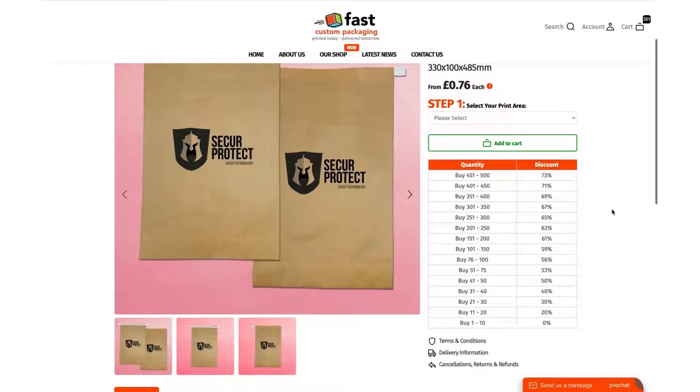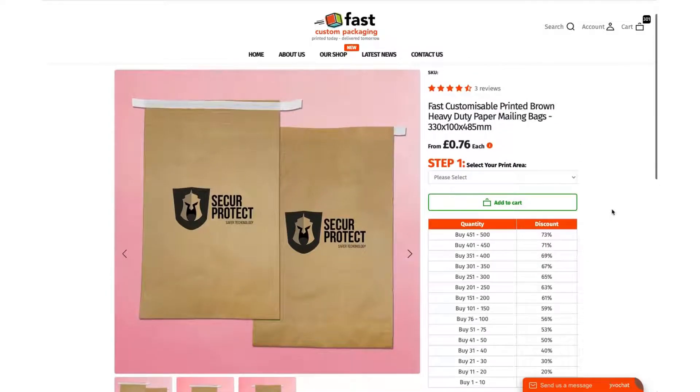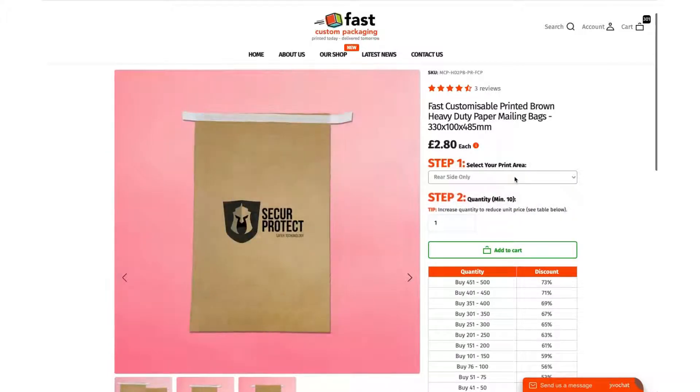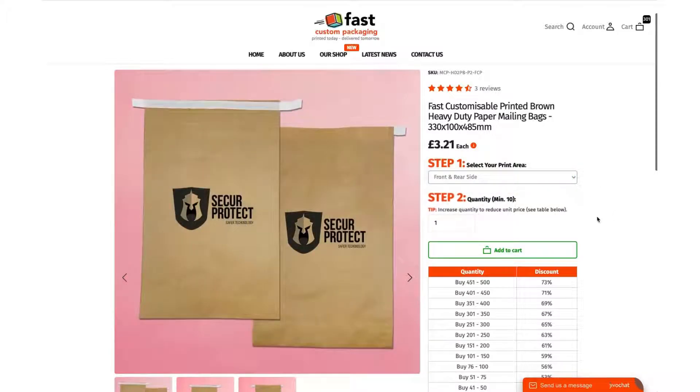In this video I'm going to quickly show you how to personalize your paper mailing bags using our very easy to use three-step process. First, you need to choose which side you want — whether it's the front side, the rear side, or both front and rear. Then choose the amount that you need.